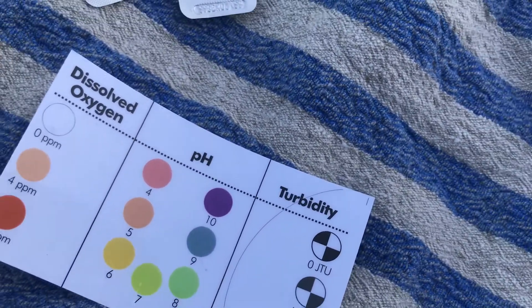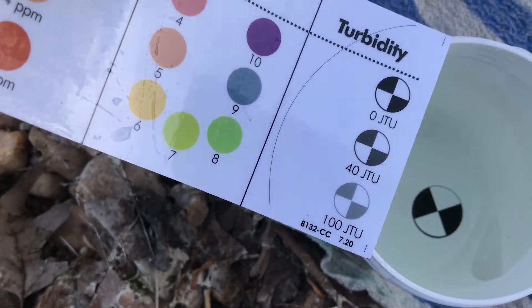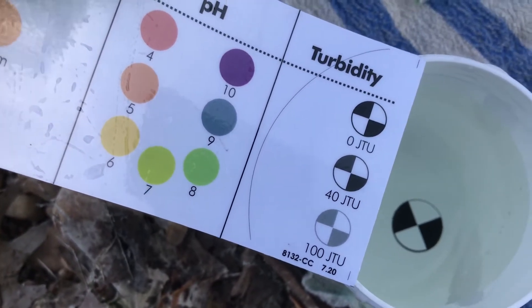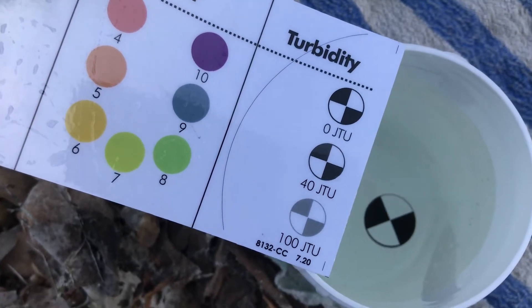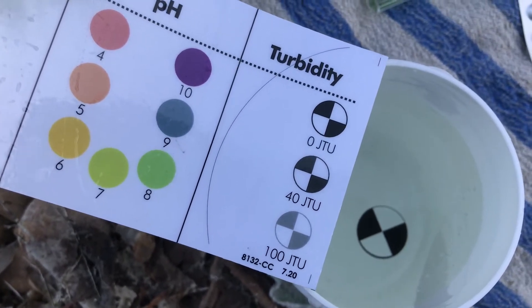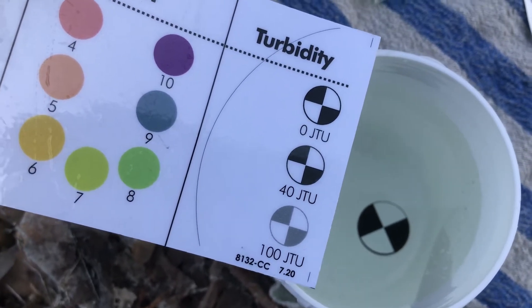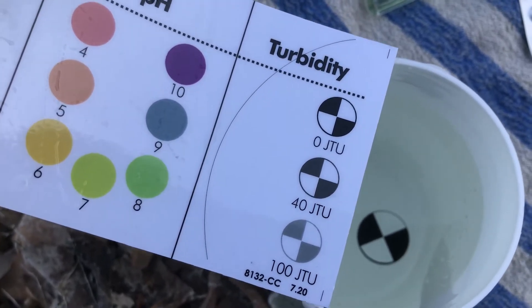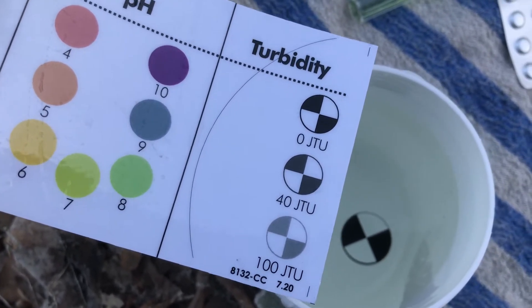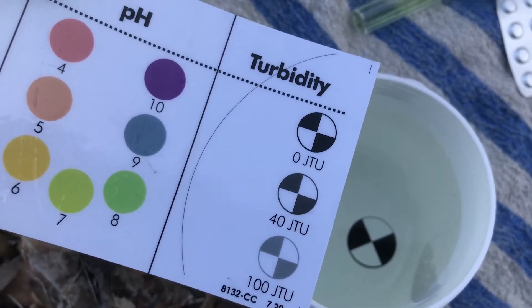The last one we can check is the turbidity. I can use my comparator card to compare our results with zero, 40, or 100 JTUs — those are Jackson Turbidity Units. It looks like it's closest to zero, but I can see there's some color to the water, so I could estimate maybe five or something like that, and that would be a perfectly acceptable result to submit after you record your test.